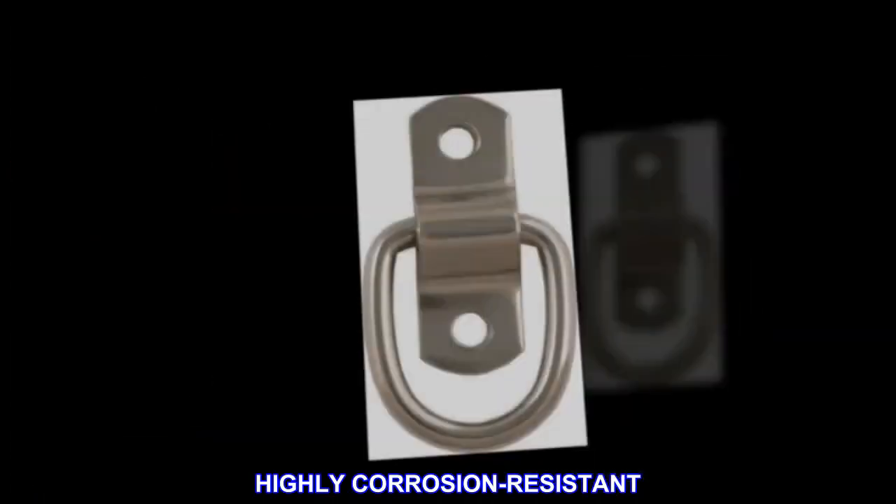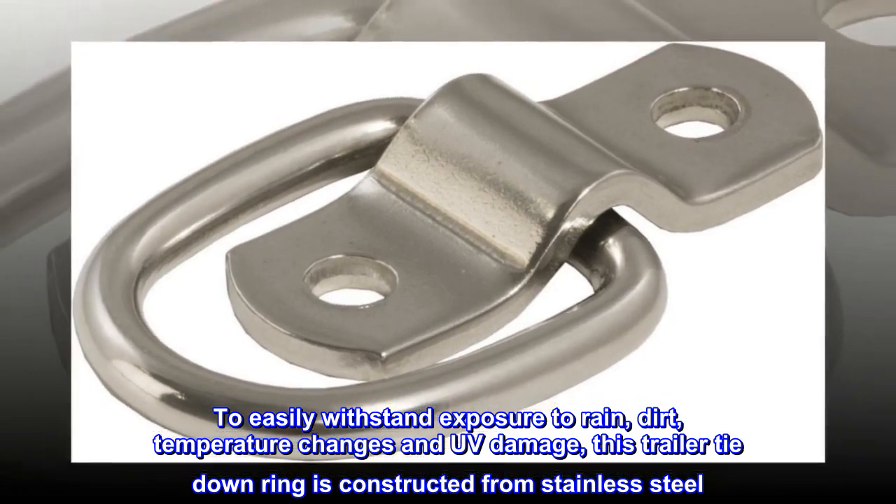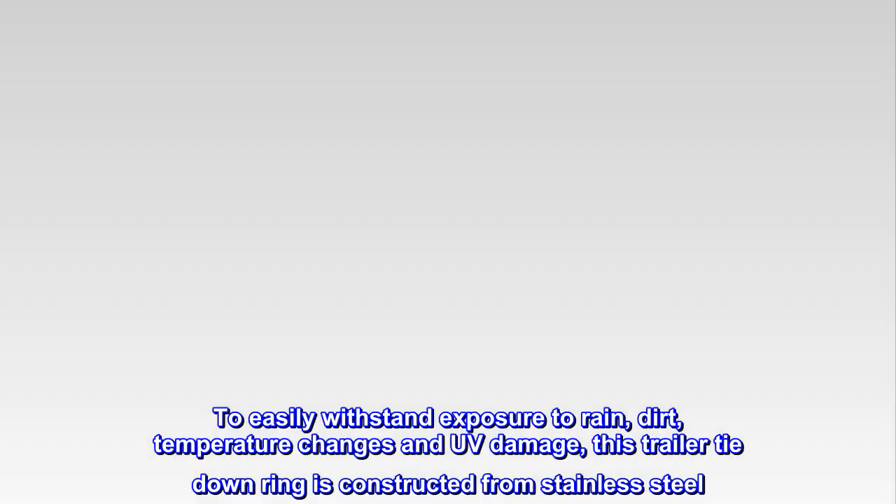Highly corrosion-resistant. To easily withstand exposure to rain, dirt, temperature changes and UV damage, this trailer tie-down ring is constructed from stainless steel.